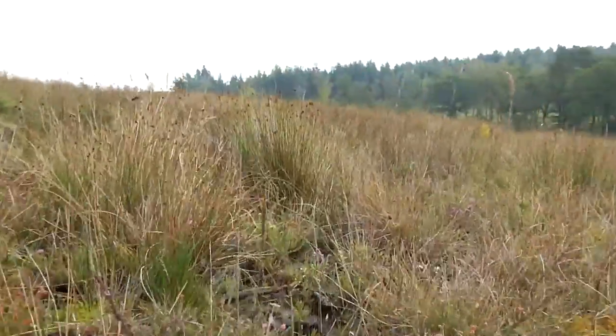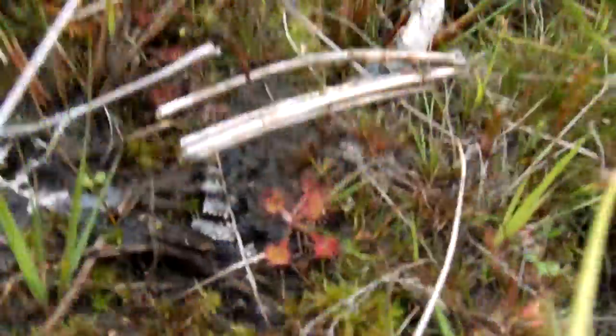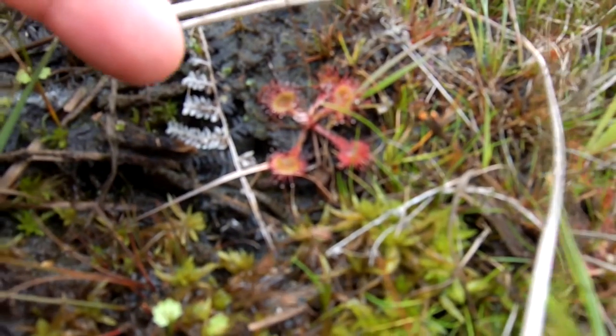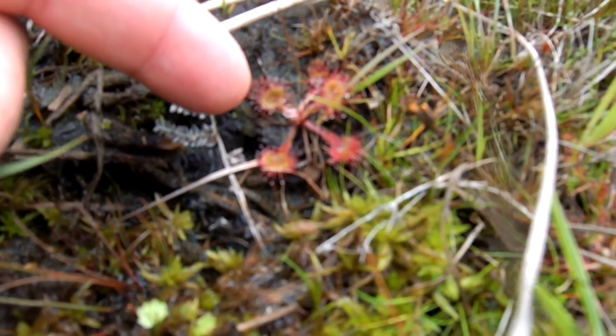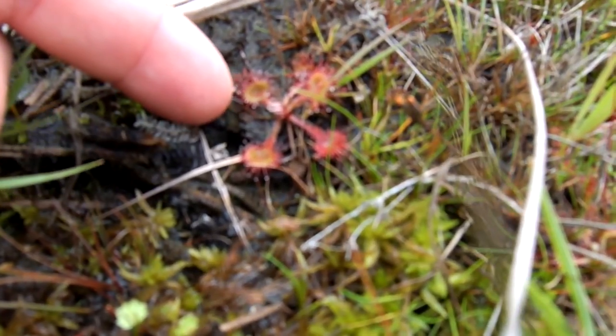This thing's called sundew — if we have a look right down here, here it is. Sundew is a carnivorous plant like Venus flytraps, and it has these leaves with little tendrils on them.